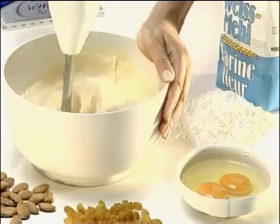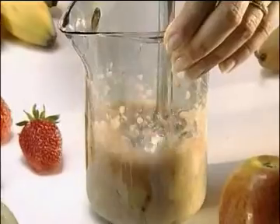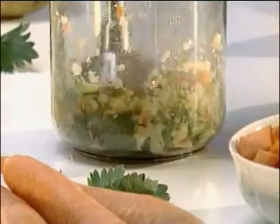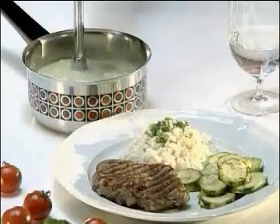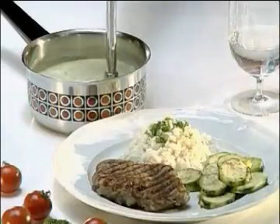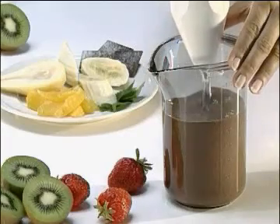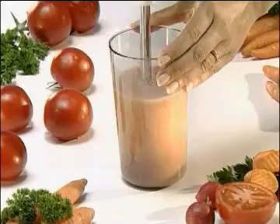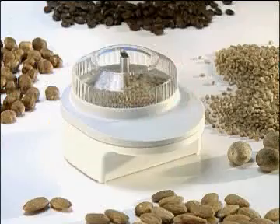Mixing and beating up. Aerating. Mincing. Liquidizing. Chopping up. Straining. Whipping. And beating. Cutting up. Mixing. And grinding.